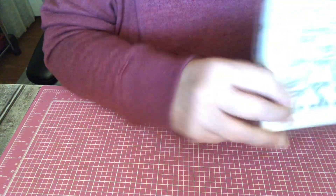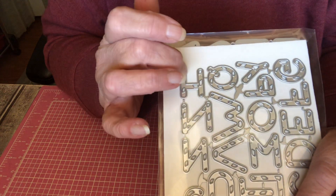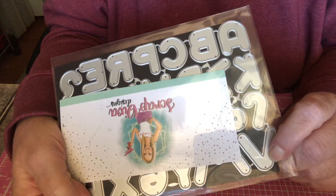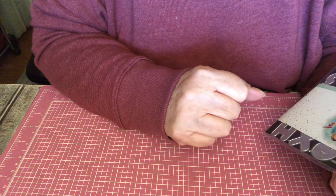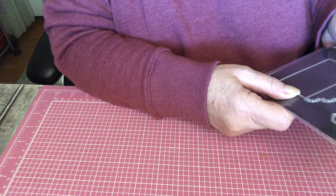I got this from Scrap Diva. These are the candy cane letters, and it's a set of two, of course, because you get the solid and then you get the ones that you cut out to layer. Very, very nice set. I love it. It's a nice size — not too big and not too small.